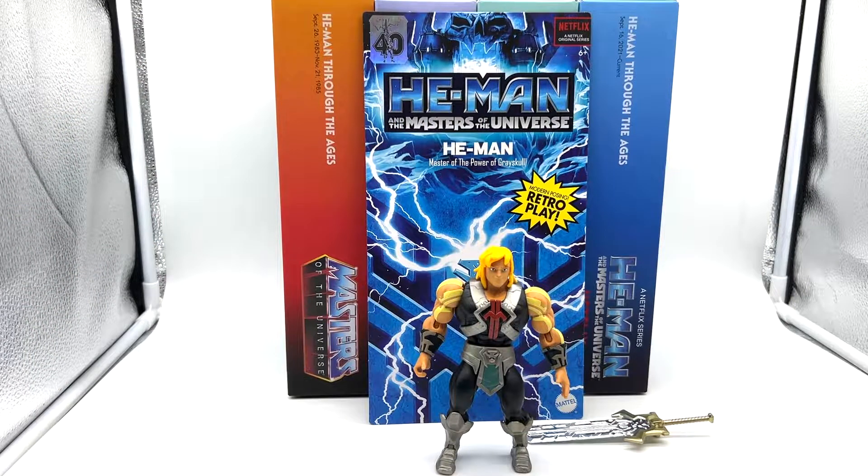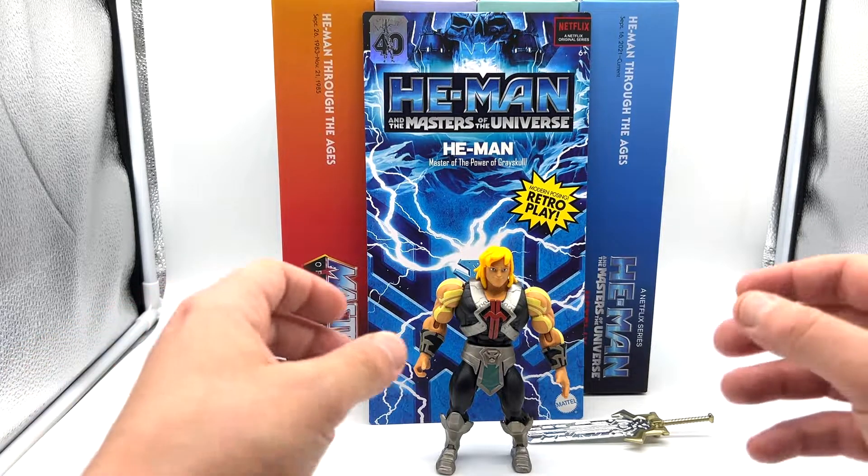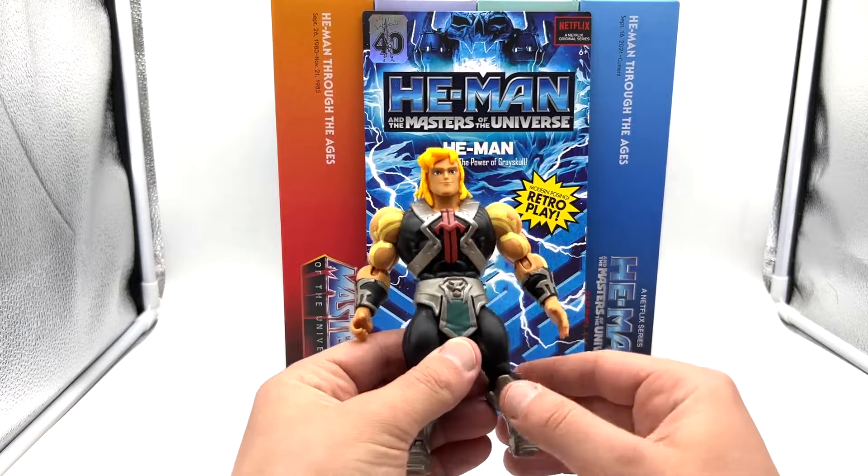I will try to timestamp this video so if you're only interested in a particular figure you can jump ahead. It will be a little bit longer than my standard videos. If timestamping isn't on the end product you'll know I stuffed it up. Let's take a look at the He-Man and the Masters of the Universe figure first.